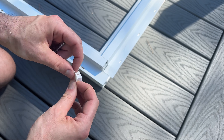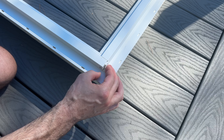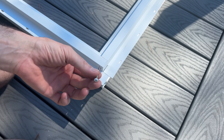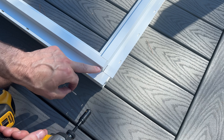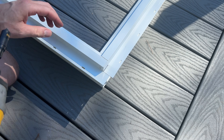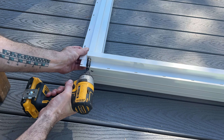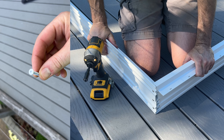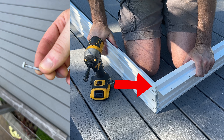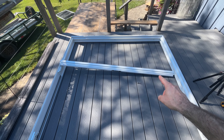Next you're going to need a white pan head screw and this plastic cap which has a hole in it. This goes in at the top of the door — it will slide right in here. Then the white pan head screw, we're going to set it even with the hole in the top. Repeat that on the other side. Also, this pan head screw needs to go in the bottom sill in this hole, and it locks in the screen track.